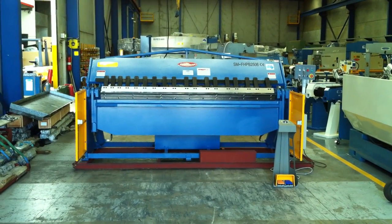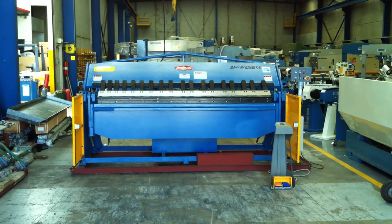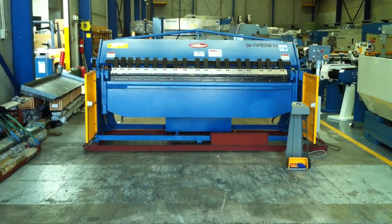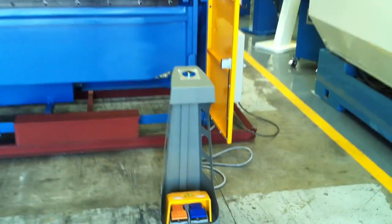Welcome to Asset Plant Machinery. Today we're going to overview our Steel Master Full Hydraulic 2506 Pan Brake Folder. This heavy duty machine is 2500 by 6mm capacity, and as you can see the operating controls are all located on the right hand side of the machine.